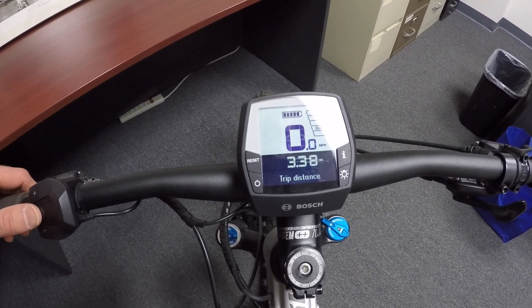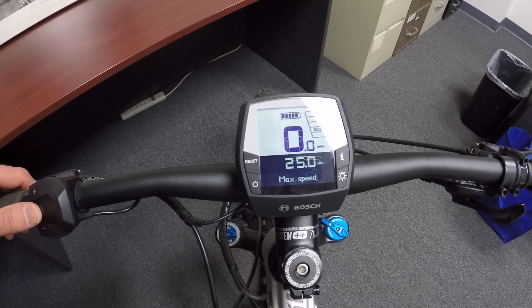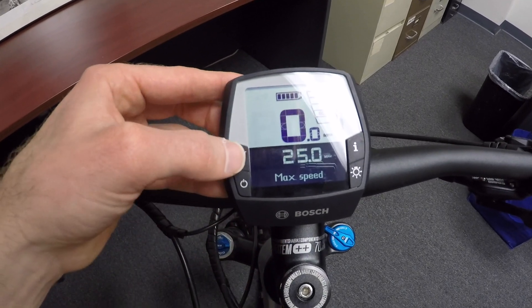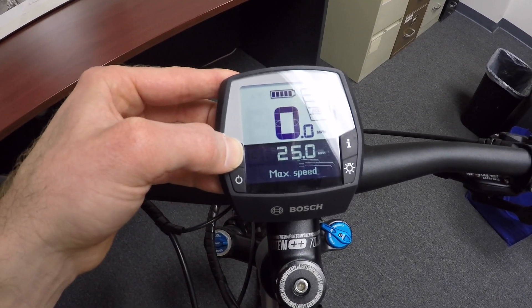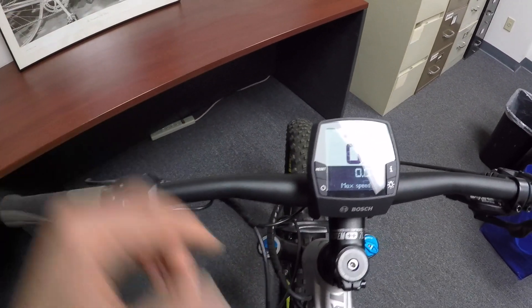And then odometer, trip distance, clock, max speed — so we've kind of gone all the way around. Let's go ahead and reset this max speed: just hold reset, it's as simple as that. There's no extra button combinations to remember.